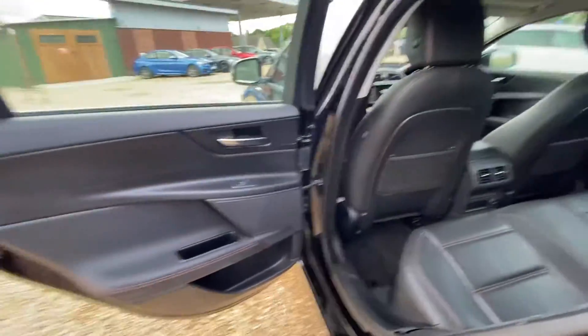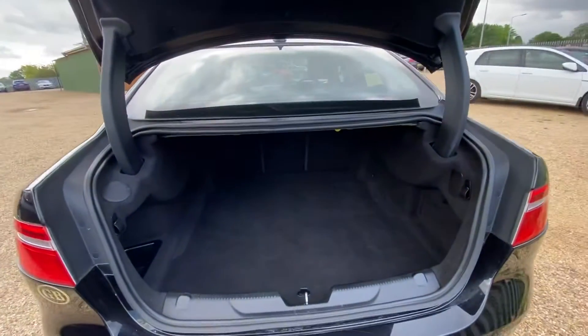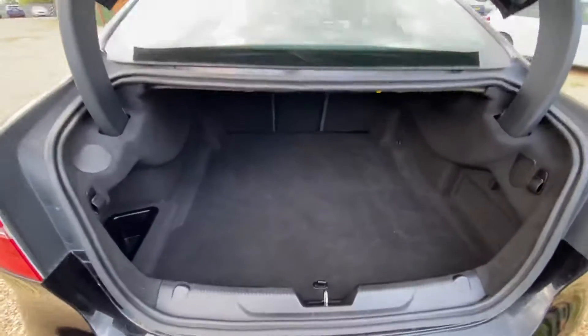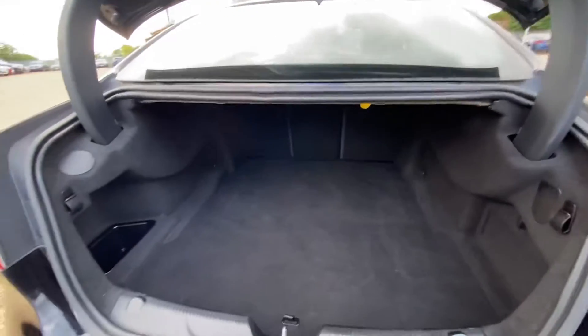The door card here is in good condition. If we move over to the boot, as you can see, the boot is also in good condition, both on the left and right hand side generally. It's a pretty good opening and quite long as well, with some extended storage over on the left hand side.